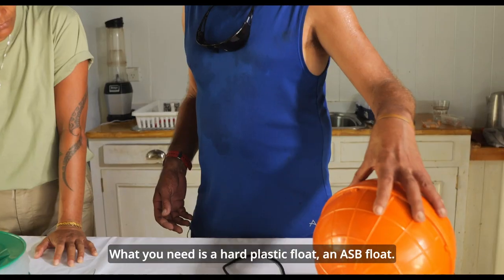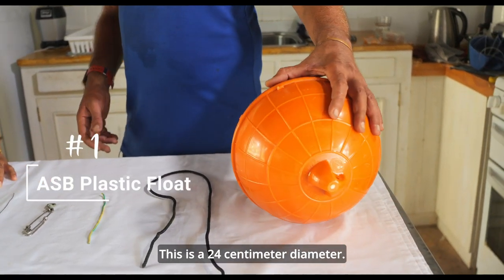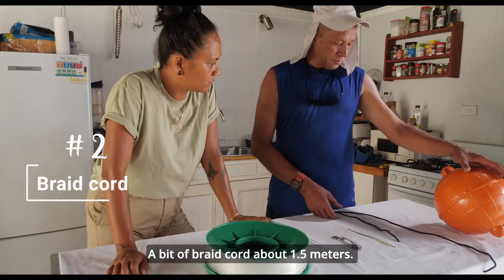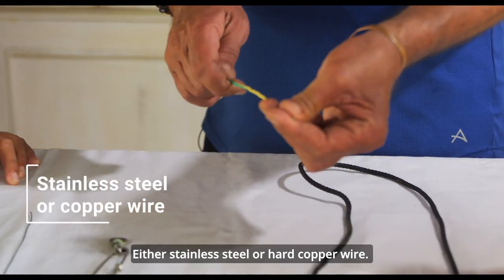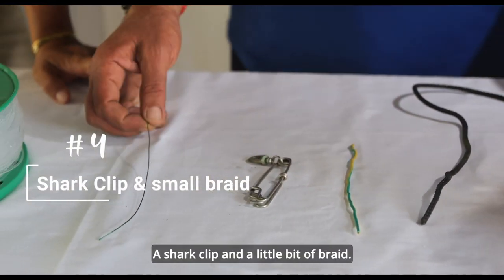What you need is a hard plastic float — an ASP float, this is a 24cm diameter — a bit of braid cord, about 1.5m, either stainless steel or hard copper wire, a sharp clip, and a little bit of braid.